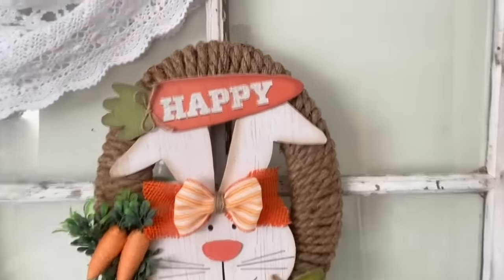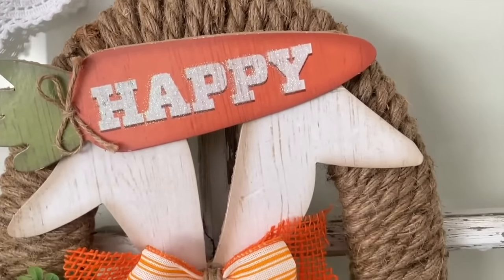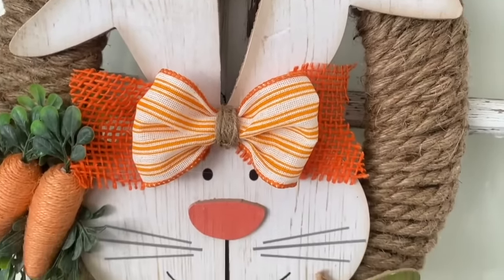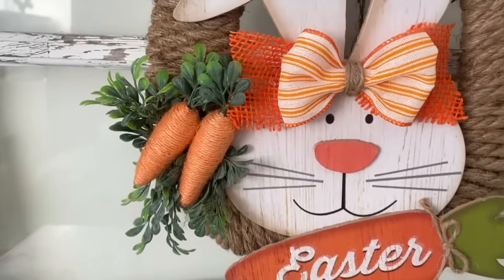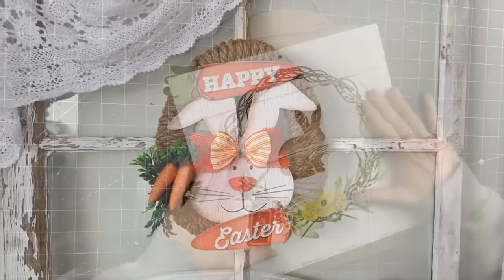This thing is so heavy but I hope you love it! This really is an easy DIY, especially if you can wrap the rope without creating a hole — then you don't have to add the boxwood or the carrots either. So it's a great beginner's craft but it looks so good.